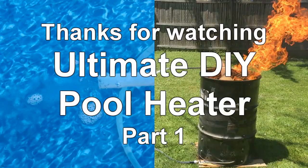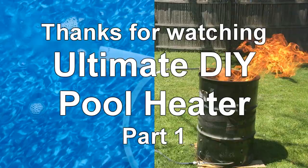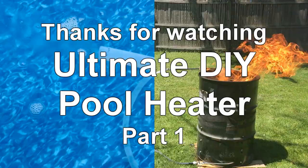Thanks for watching part one of the ultimate DIY pool heater. I hope this video was informative enough for you to construct this yourself. Please like, share, and subscribe, and check out part two where I discuss the performance of the heat exchanger, how well it was able to heat my pool, and a full parts list and cost breakdown.